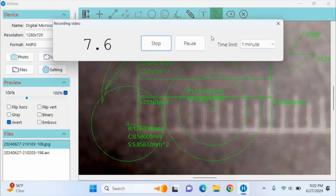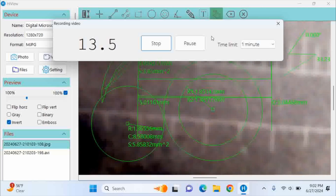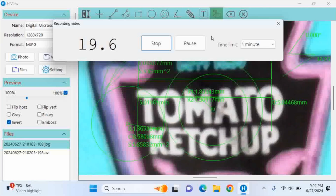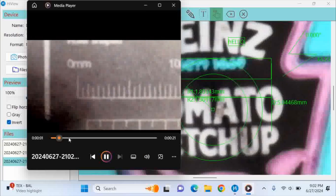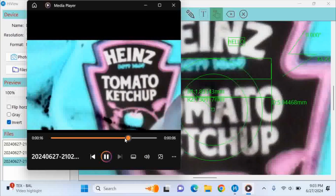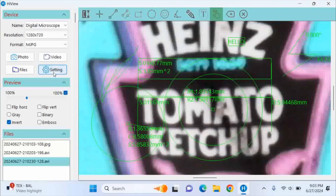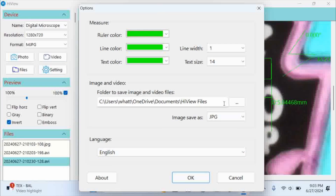File saves end up in the lower left corner under files. I'm doing a second test recording — I'll put a ketchup packet under the microscope for some movement, though I'm still in invert mode so it looks a bit different. I stopped the recording and here's the video file. This is a Windows 11 PC. In Settings you can change the color of measurements — text color and ruler color — and you can save images as JPEG or PNG.